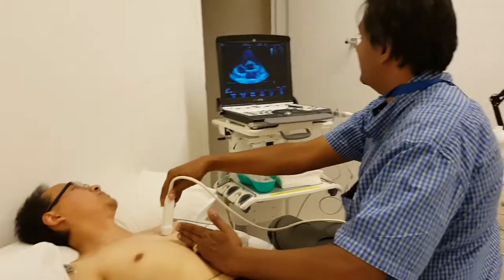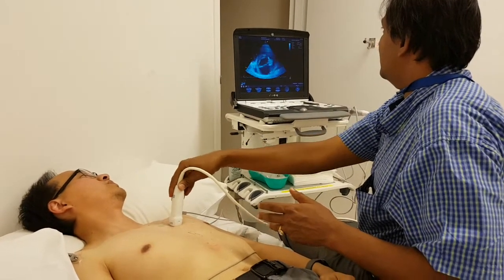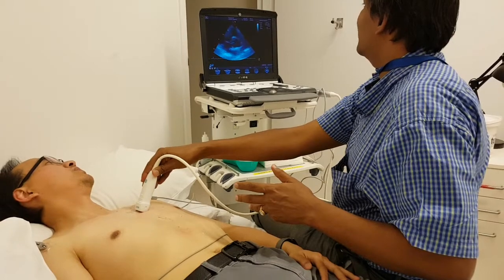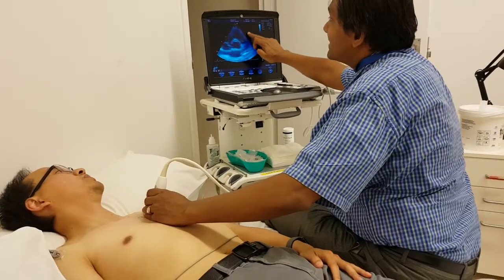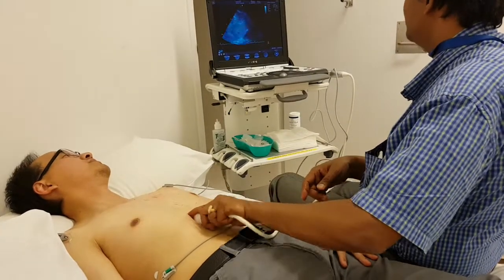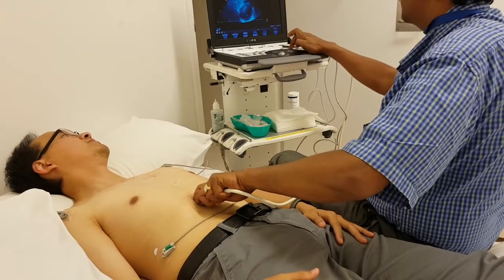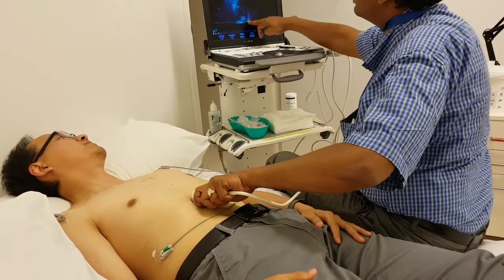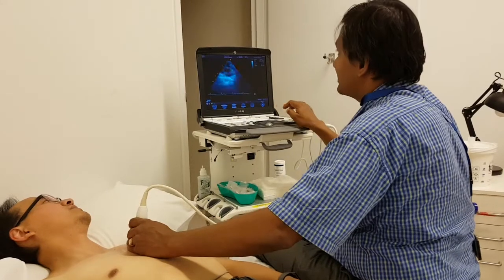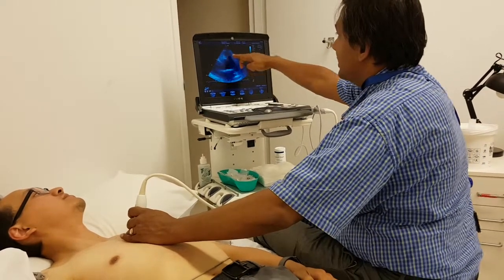I'll try rotating the probe to see if I can get the pulmonary artery better from the parasternal. This is the mitral valve view, now the aortic valve — but here I'm not able to get it as well because you can see the lung is coming in laterally. From the subcostal we could get a much better pulmonary artery view because there was no interference. From here you can see the pulmonary artery beautifully, but from the parasternal the lung is coming into view and creating A-lines.